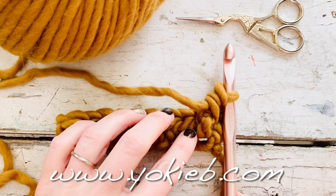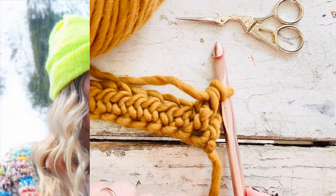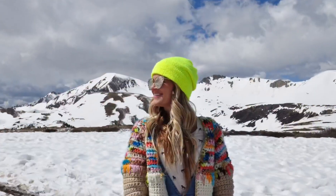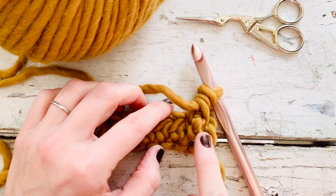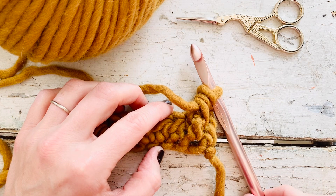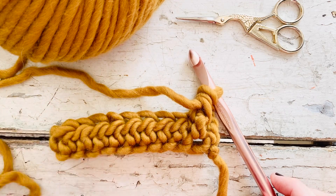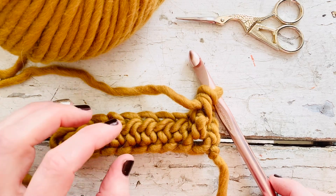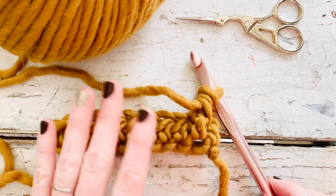Hey y'all, it's Tarila from yokibee.com and today we are going to learn how to crochet a front post half double crochet. I used the front post half double crochet in my Fire Lily Cowl pattern and I was thinking that I would do a full video tutorial for that. I do already have the PDF pattern that you can purchase, and I have the free written pattern on my blog if you'd like to check it out — I will link that down below.